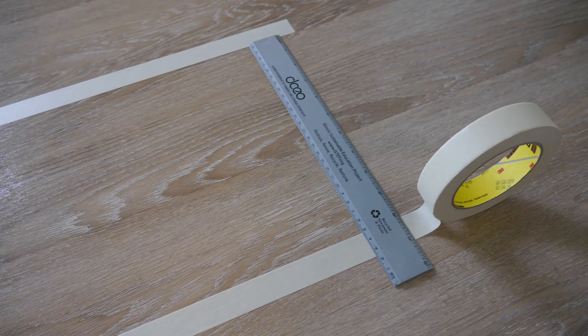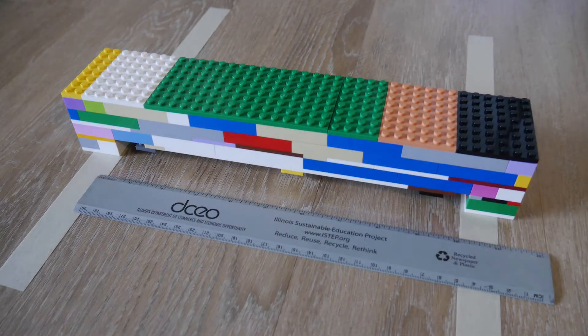Your goal is to build a bridge that spans over a space on the ground at least 10 inches wide. We recommend placing two parallel lines of painters or masking tape on the floor spaced 10 inches apart to help you plan and test. You'll need to build a bridge that can reach from one piece of tape to the other, with supporting structures either on the tape or outside of it.